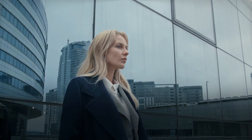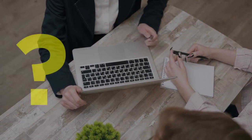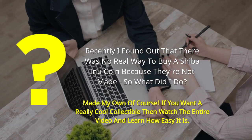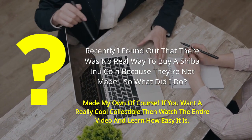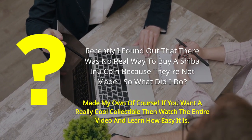Hi, my name is Alana and I've been collecting coins for years now. Recently I found out that there was no real way to buy a Shiba Inu coin because they're not made. So what did I do? Made my own of course. If you want a really cool collectible, then watch the entire video and learn how easy it is.